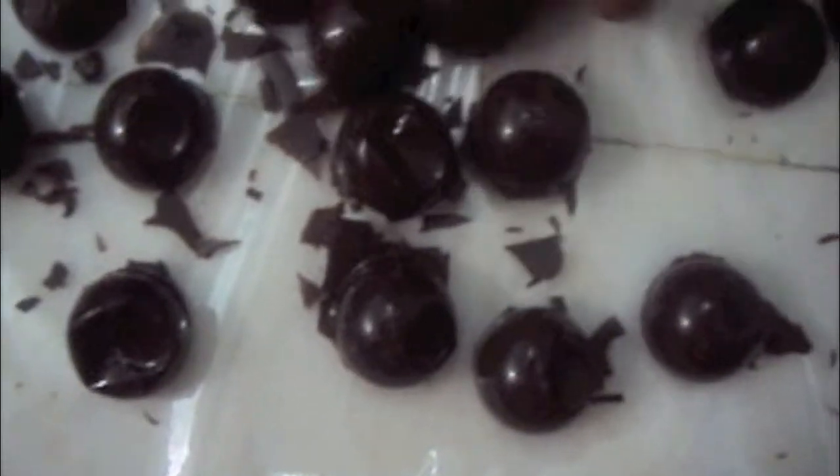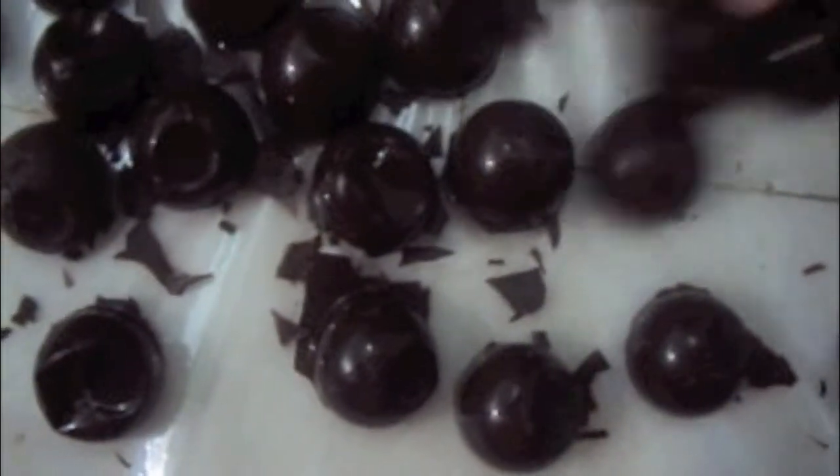Our chocolate is done. Now we will demold it on a plastic sheet. As you can see it has turned so beautiful. This is how it looks from inside.